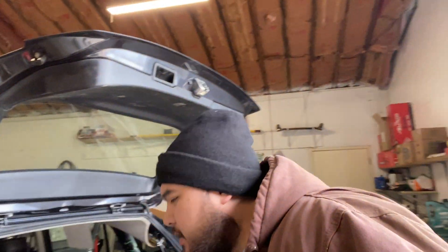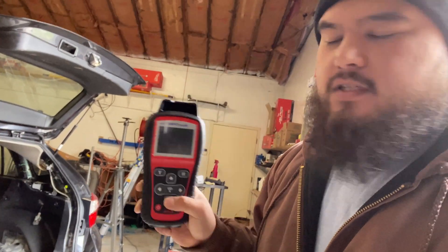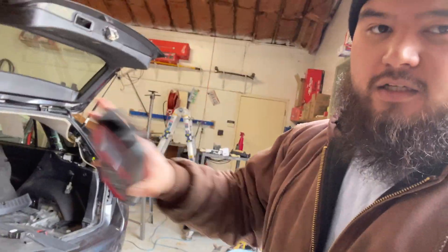I couldn't clear that code, so I grabbed my Maxi TPMS sensor tool. This is a programmer for your TPMS sensors, and it also has a radio frequency scanner or transmitter. It can detect the strength of the signals — it can tell if your battery in your car remote or keyless entry is dying by detecting a weak signal. So what I did is I went through each corner of the car — this tire, that tire, and so on — and read that there was a signal. Each tire displayed a signal. If it doesn't display a signal, it could mean the TPMS sensor is dead, but I got a signal from each and every one.